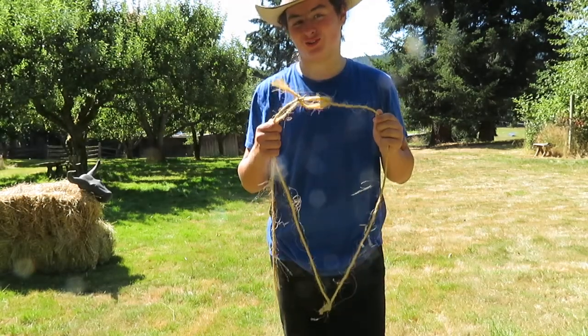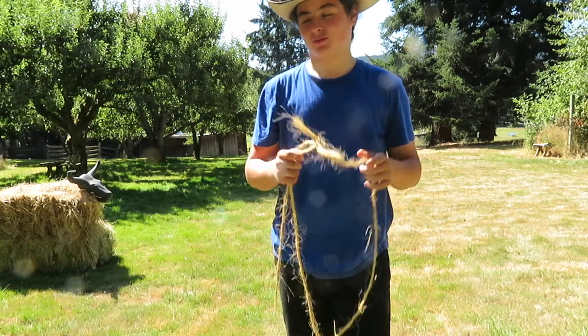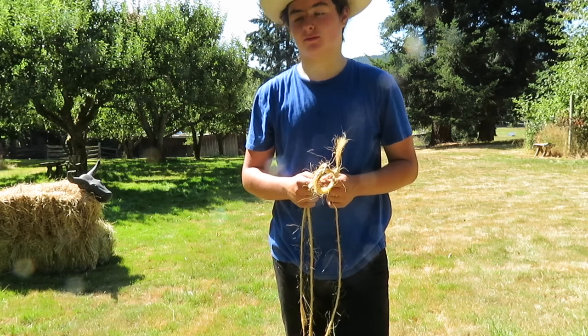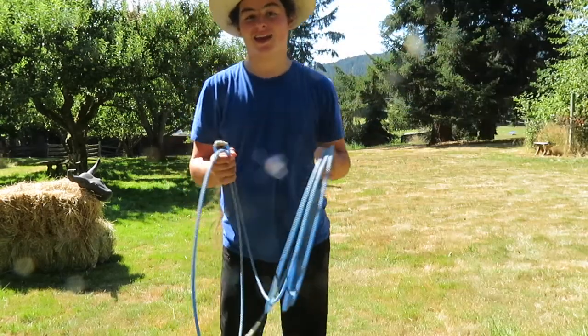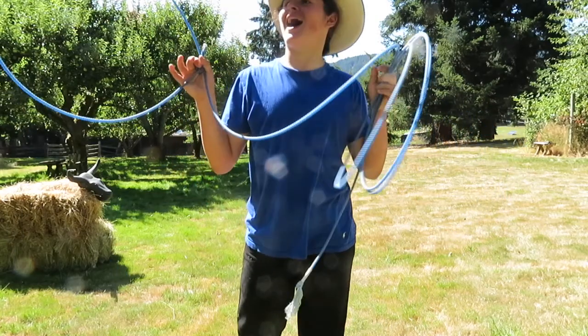Good job! Now you have your lasso — very nice work. Or, you could have just bought it online; I mean, they're not that expensive. But whatever — you have your lasso. And now it's time to start learning how to use it. The moment of truth.